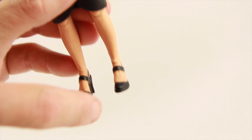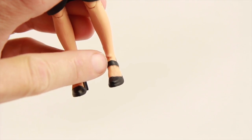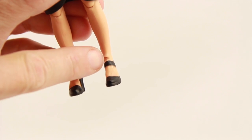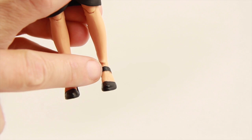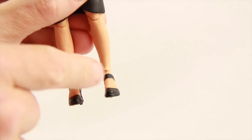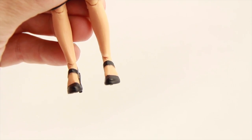Another minor complaint — and this may just be with my figure — is down near the ankle where the leg meets the foot. You can see where the plastic has gotten a little warped. The plastic on her leg kind of comes down over her foot, so when you move the foot around it bends that plastic and you can see some warping there. It's nothing too major, but just something worth pointing out.